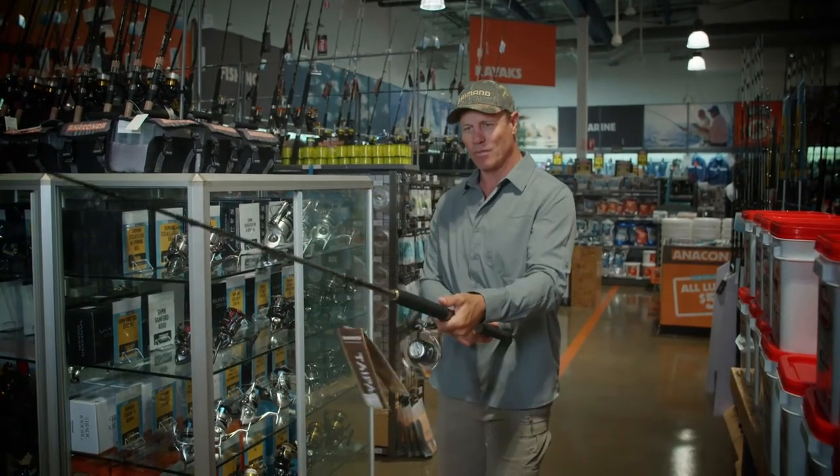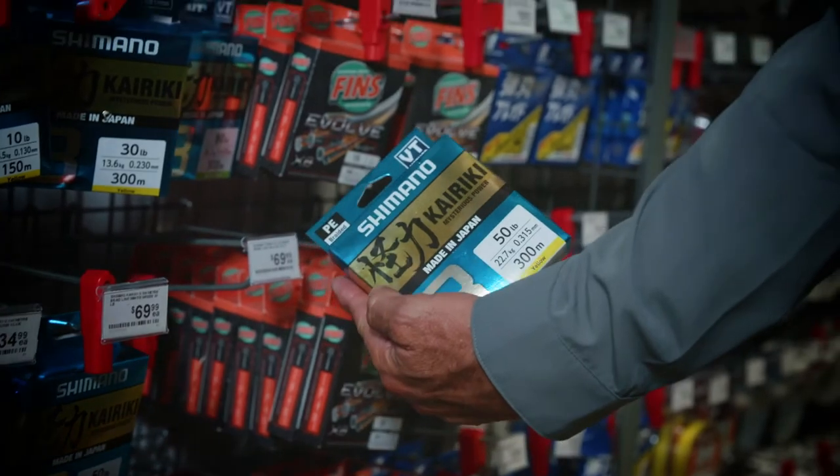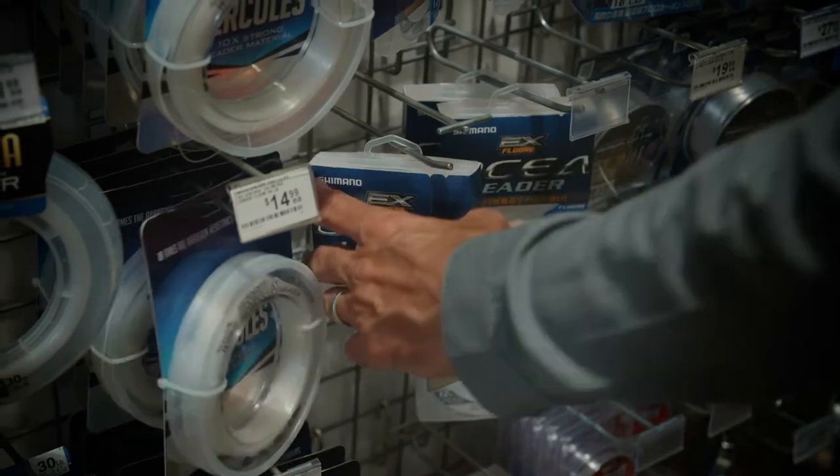Perfect rod and reel combo to target a big black dewie. Let's go and get some line — solid braid. You're going to get some 50 pound Karakai braid, 300 metres. That'll be perfect for the job.